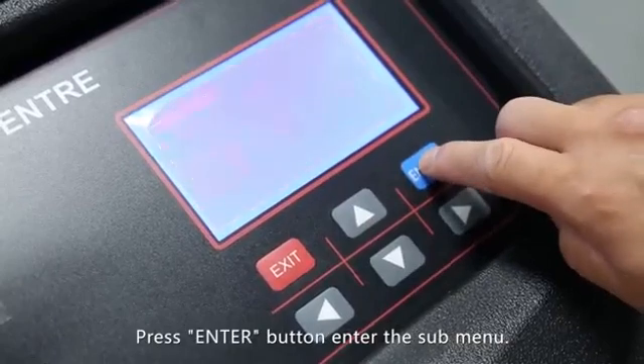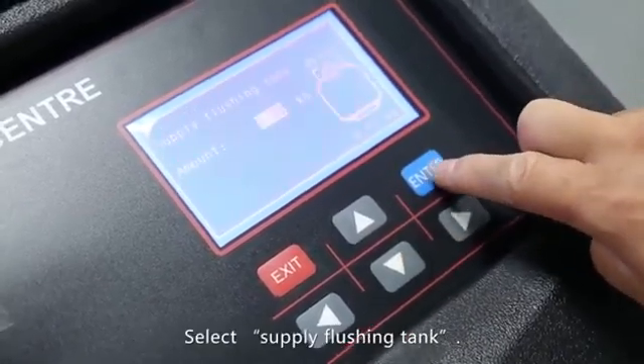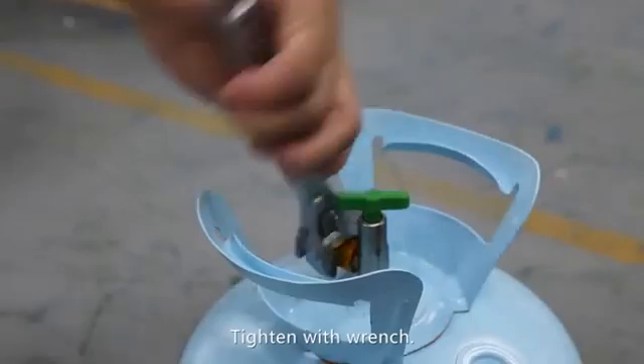Press the enter button to enter the submenu. Select supply flushing tank. Fix the tank adapter on the supplying cylinder.